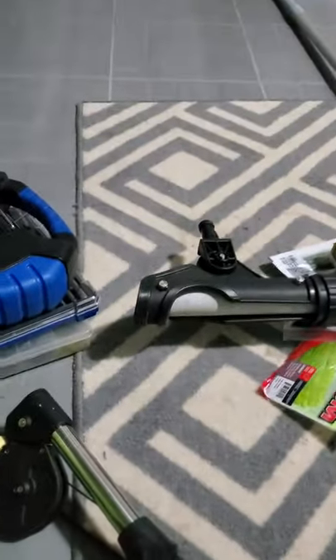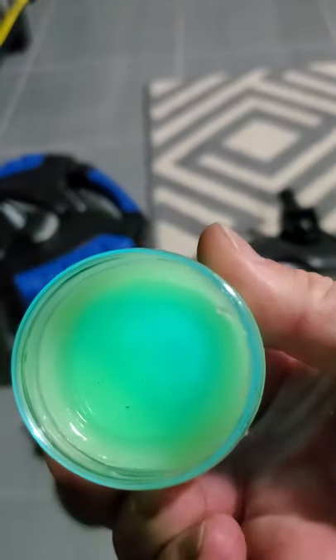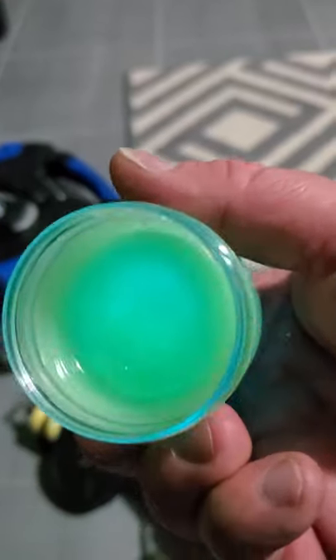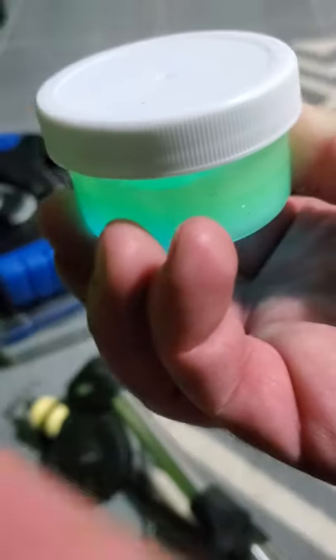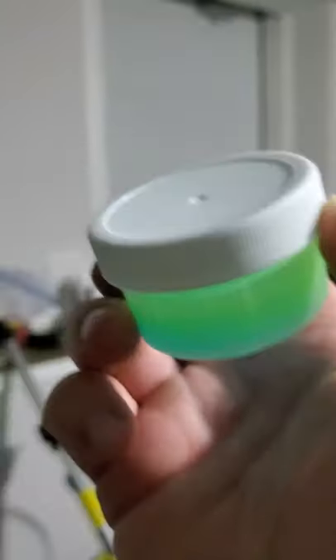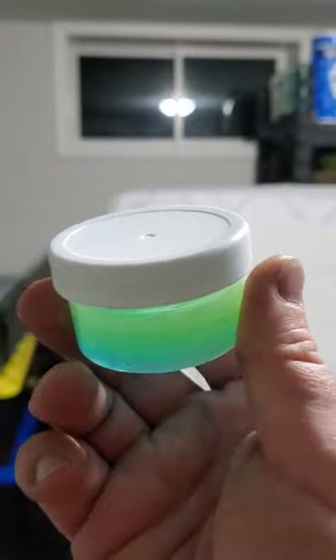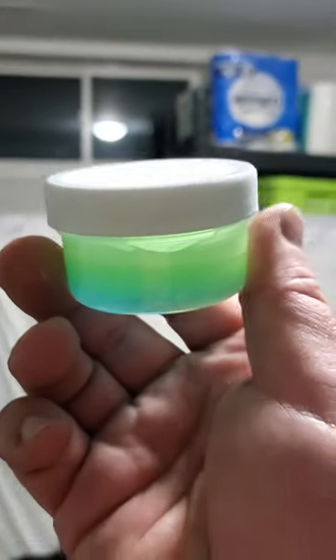I'll open up the scent for you — check that out, it is just absolutely incredible. For people who don't like the green, I am doing a clear version to represent smelts or emerald shiners, and it's also going to have a silver flake. What the silver flake does is, as your bait's moving, those silver flakes come off and it looks like scales coming off a fish — something I've added to my scents.